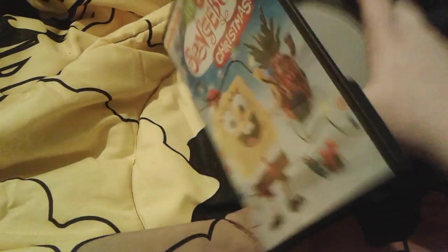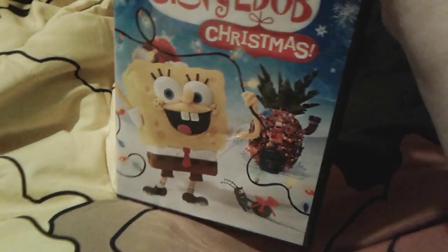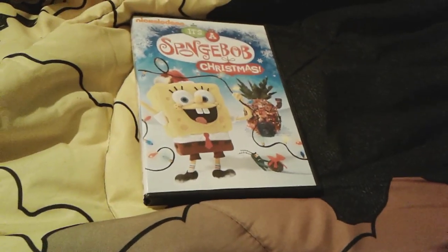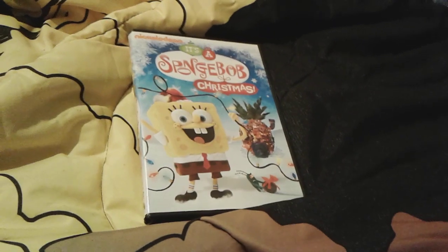Here's the disc — it's just a kind of bland disc. Look — my DVD is pretty much broken right here. Like, what is going on? There's a big hole right here. Like, what in the world happened? Where my finger is right there, there's a huge hole. This is so weird. But yeah, that's pretty much all for It's a SpongeBob Christmas.